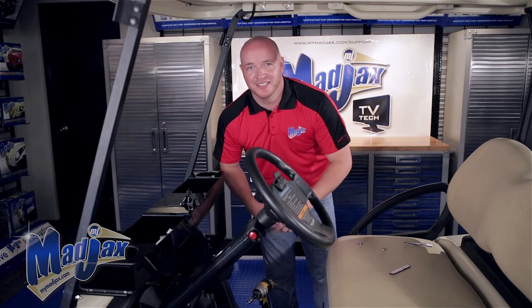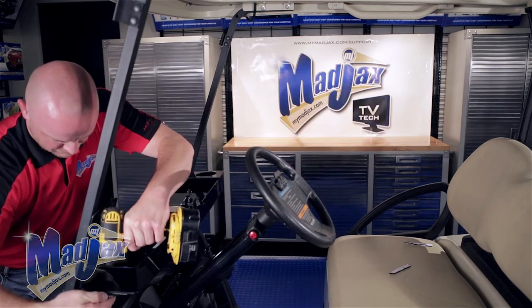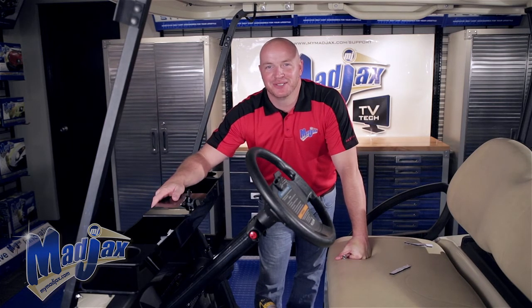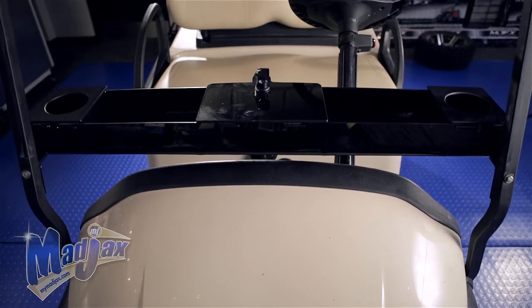We'll repeat this process on the driver side. Now that we have both sides secured, you're finished installing your Mad Jacks acrylic console designed for the Club Car Precedent.